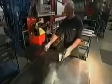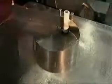To curl the panel, the worker uses another machine with three rollers. It forms the circular channel that fits around the blower to direct air out through the exhaust.